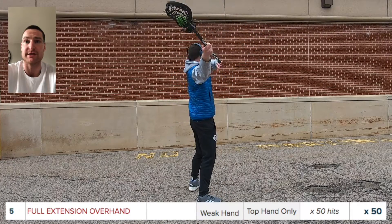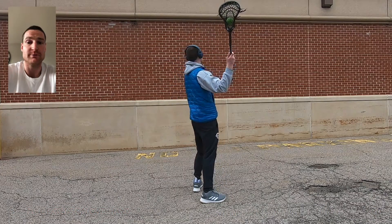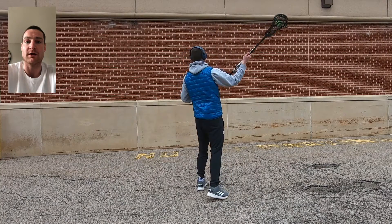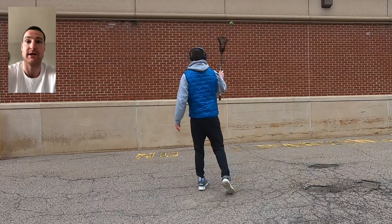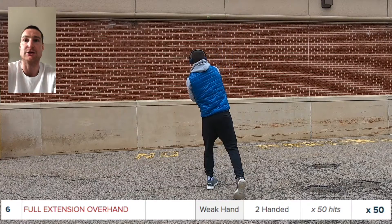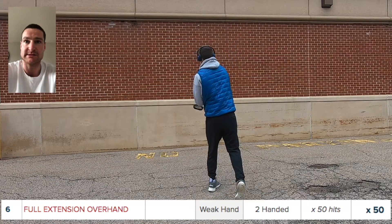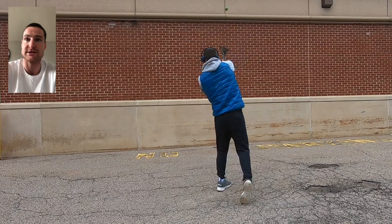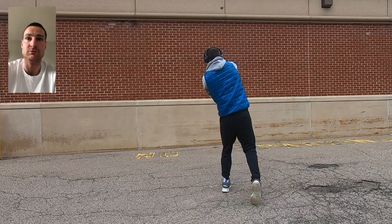The second set for the weak hand is top hand only. This is going to be pretty challenging for most of us on our left hand. Take your time and really focus on the main goal of getting the ball to leave your stick as far above your head as you can — it's not about power, it's about gaining new release points. Then add that bottom hand for the two-handed overhand full extension on the weak side, and do your best not to let that elbow bend too much.